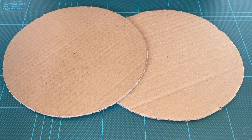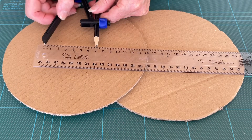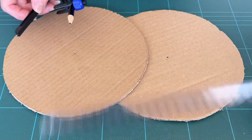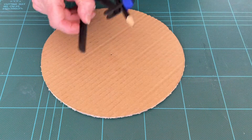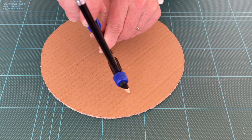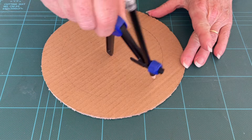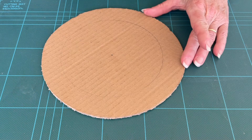Take your ruler again and set your compass for 7 cm. Using one of your circles, draw an inner circle. And again, cut that out.